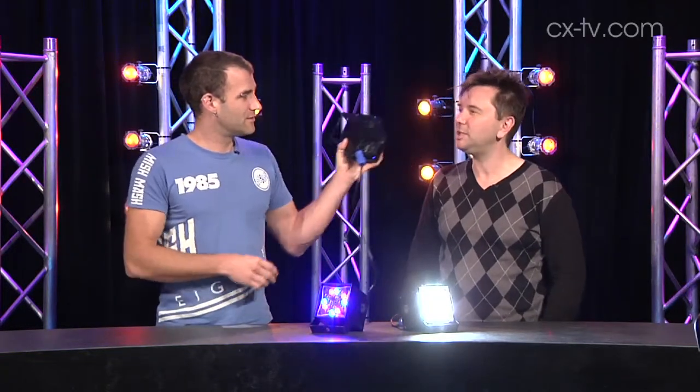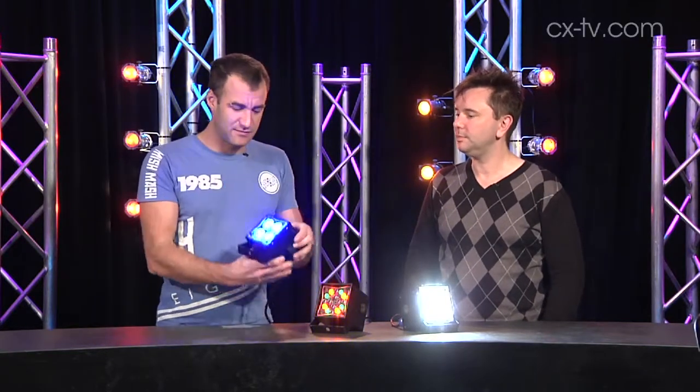I can only just hear that when you put it to my ear. It's really quiet.